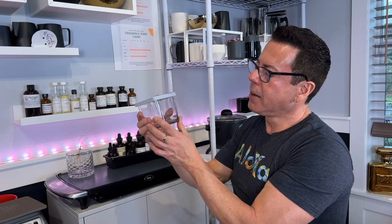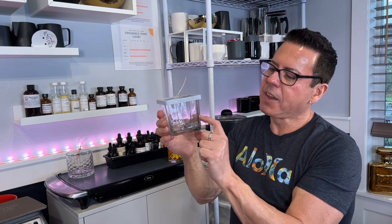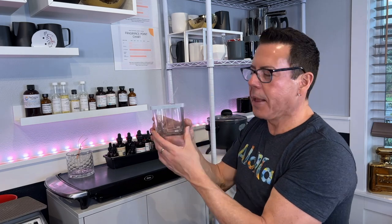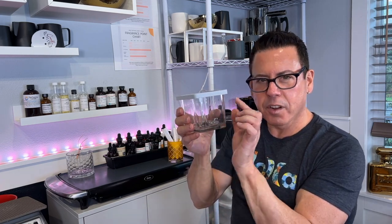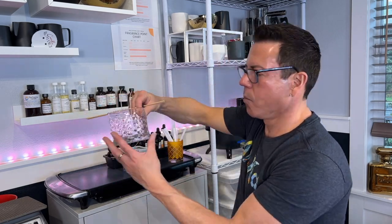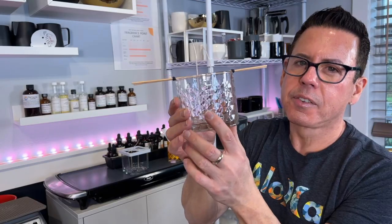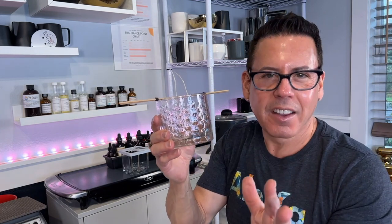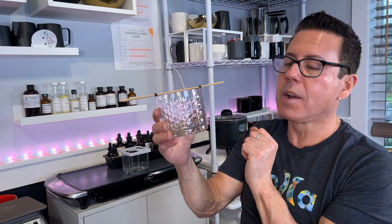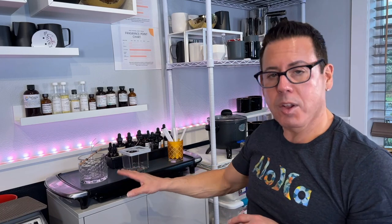I think three layers should be plenty on each candle. I'm going to go from the darker color at the bottom to the lightest on top. On the square vessel I'm going by the ridges of the glass - also three layers. I'm going to divide the amount of wax needed by three for each candle.